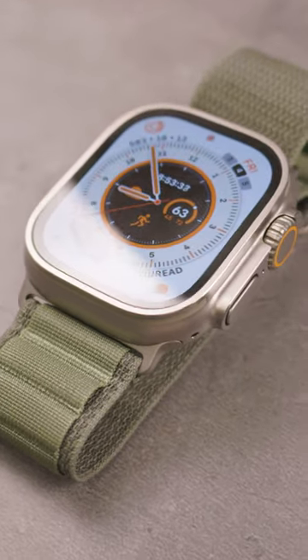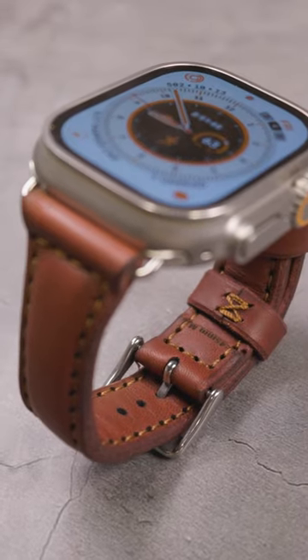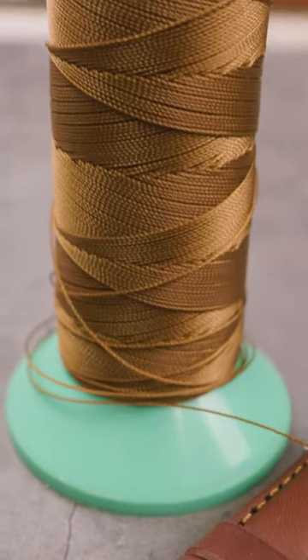What do you say we take the Apple Watch Ultra that came with the factory Alpine loop and upgrade it to a luxury full-grain Italian leather band made from Bordeaux Minerva and Auburn stitching? Let me show you how it's done.